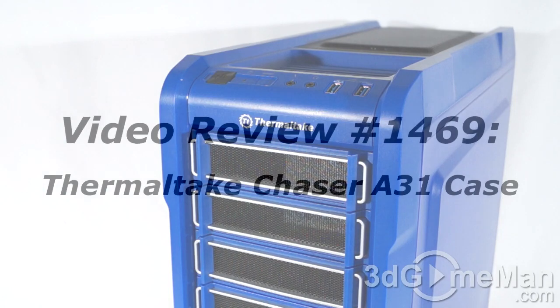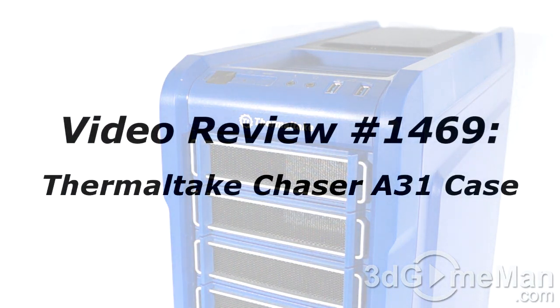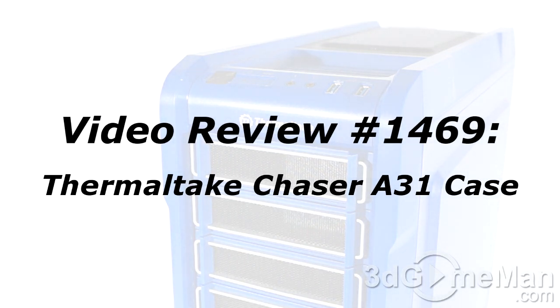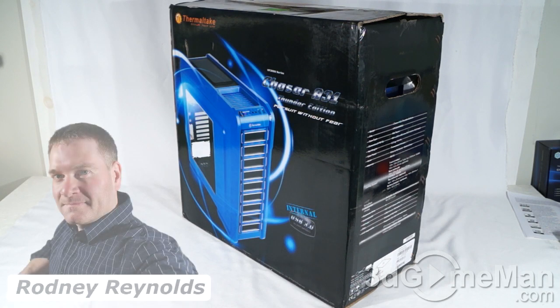Hello, I'm Rodney Reynolds from 3dgameman.com, and welcome to another video review. If you have a question, comment, or suggestion, you can post it on 3dgameman.com — the link is provided below. Today I'm looking at the Thermaltake Chaser A31.